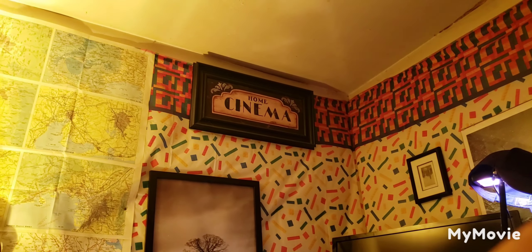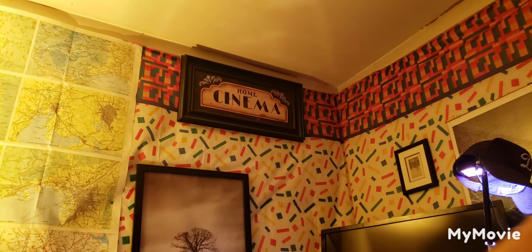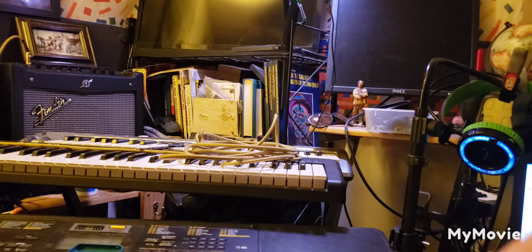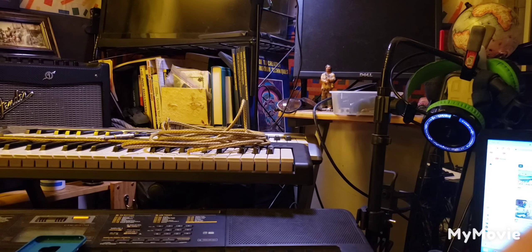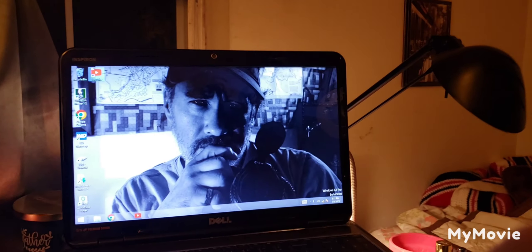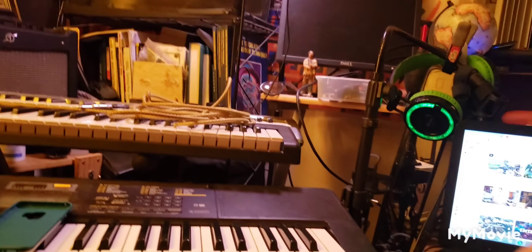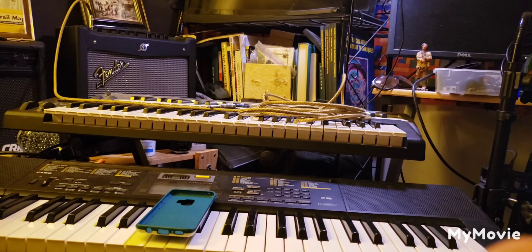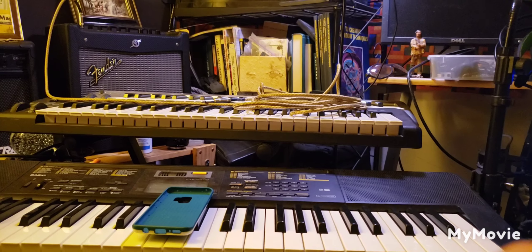I'm just sitting at the house relaxing in my little home cinema studio, as you can see. It's where I find peace and happiness, I guess. I'm not vain — I'm just testing out a mic I got that came with the amp.